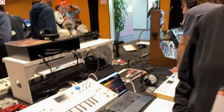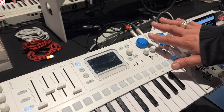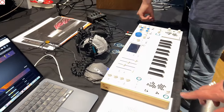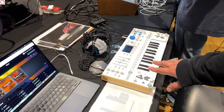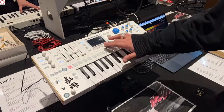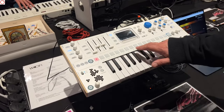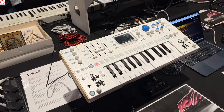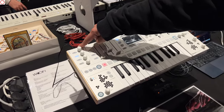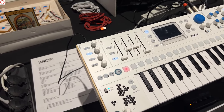We have worked a lot since last year and improved many things. The knobs on this unit are the finished ones — we only have one set right now while waiting for the factory. The plastic parts and prints are the good final ones. We've also added an external power supply because we found a lot of trouble using USB as the main power supply.